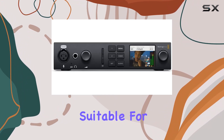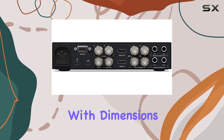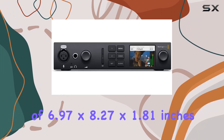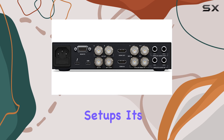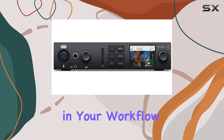Delivering stunning visual quality suitable for high-end productions, the design is sleek and practical, with dimensions of 6.97 x 8.27 x 1.81 inches, making it compact yet robust for both studio and on-the-go setups. It's compatible with personal computers, ensuring flexibility in your workflow.